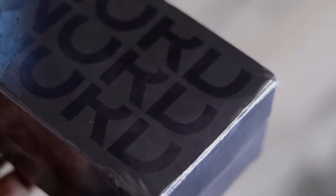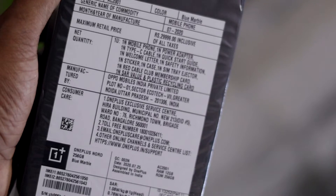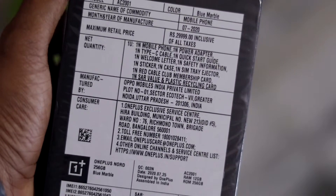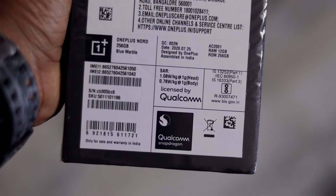Here is the box of the OnePlus 9. On the front, side, and back you can see the details. This is the blue marble variant with 12GB RAM and 256GB storage.